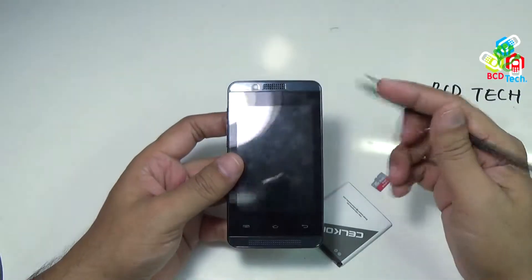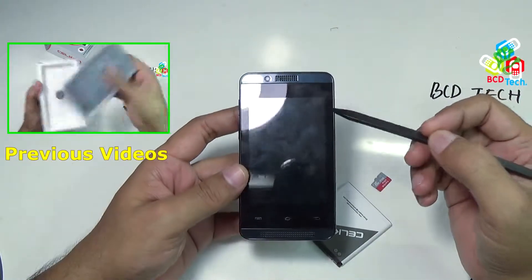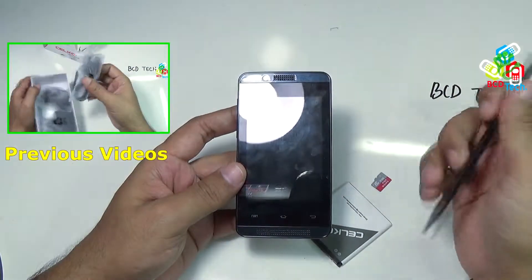This is my Celcon Campus A35K. For our previous video on this phone, please click on the link flashing on your screen.